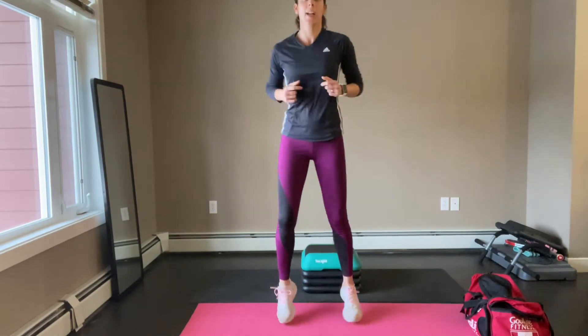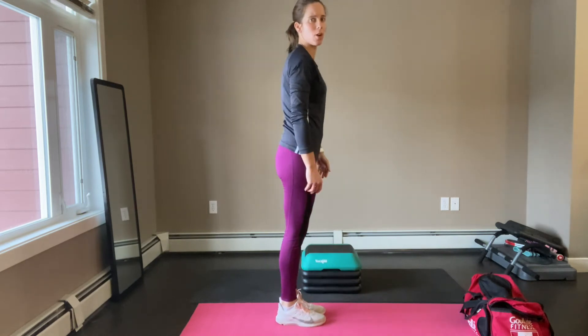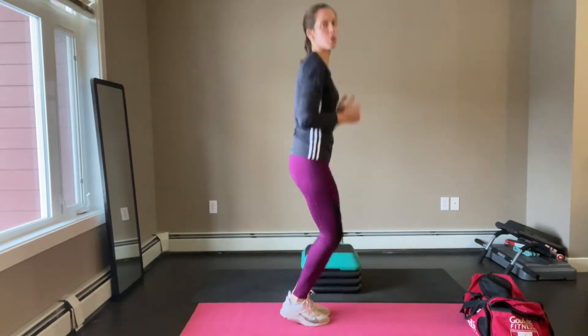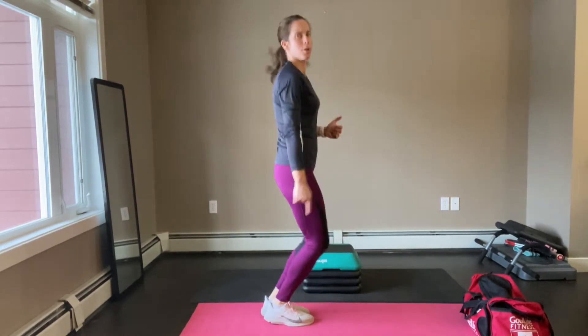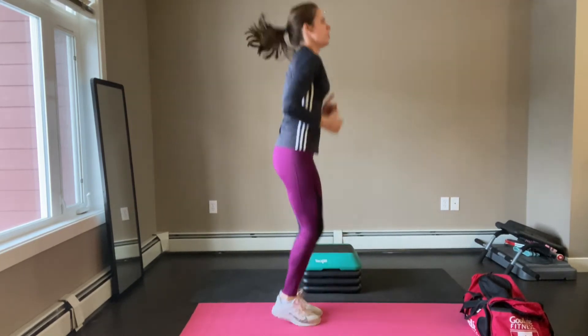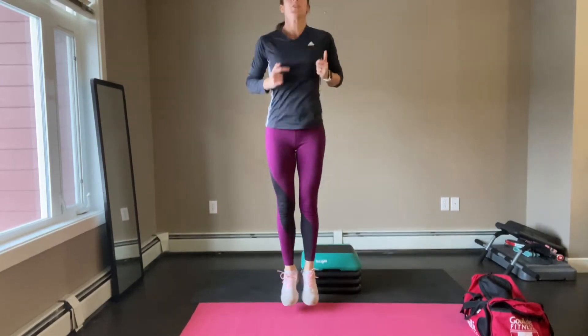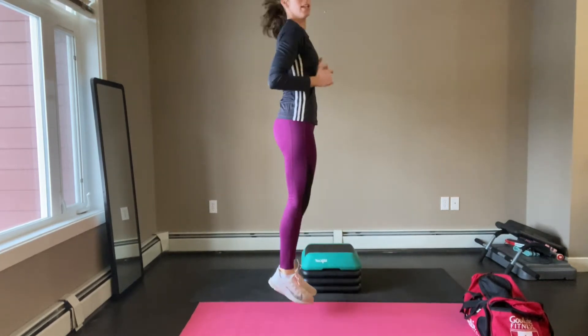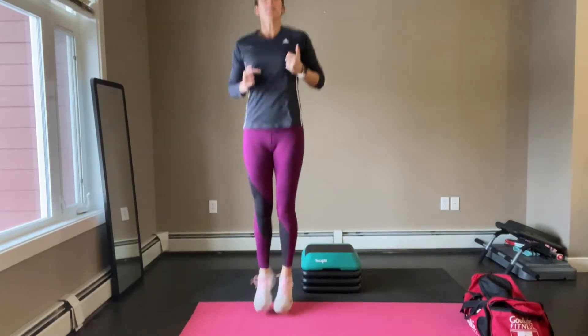So we're going to start jump training. We're going to start with the first one — it's ankle jumps. It's going to come from your ankles, as you can see. Just the ankle — this should be a really good warm-up for your Achilles tendon. Just use your ankles. From the side: just the ankle. Very good.